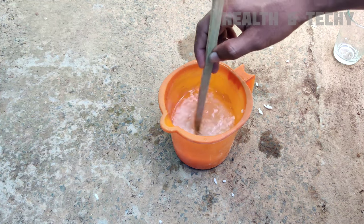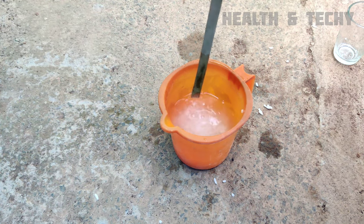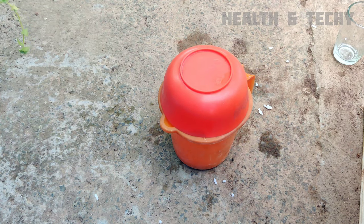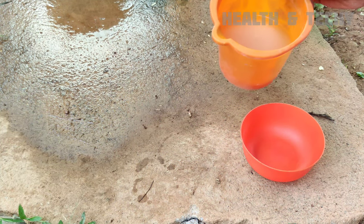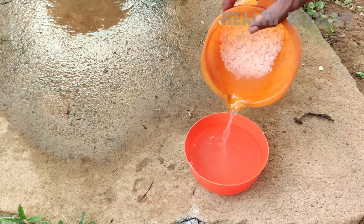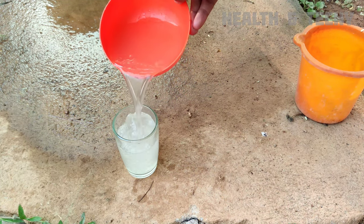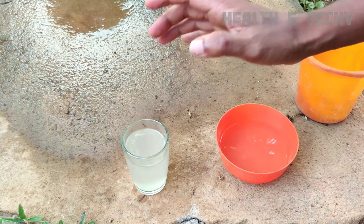After adding the water, you have to stir the solution really well. Now, keep this container in a shaded area for at least 3 days. Make sure that you are stirring this every day. You have to transfer this solution into another container — you can see that the solution will become more turbid. I will transfer this solution into one clear tumbler so you can see the color. Please don't forget to stir the solution each day. Now I will transfer this solution into one spraying bottle.